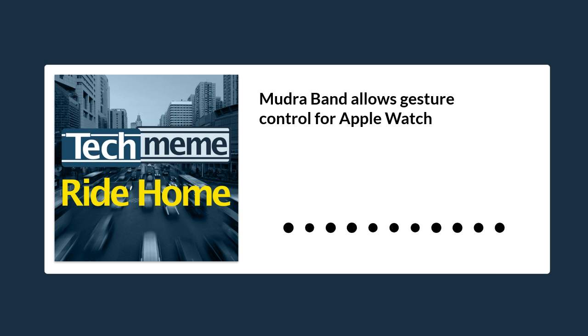Quoting from Gizmodo: The Mudra Band looks pretty much like any smartwatch band would, except that the inside lining has several square-shaped surface nerve conductance, or SNC, sensors. These sensors measure something the company refers to as biopotentials — basically the electrochemical activity produced by your nervous system. Fundamentally, this is the same concept used by more familiar tech like ECGs, albeit for a much different purpose.